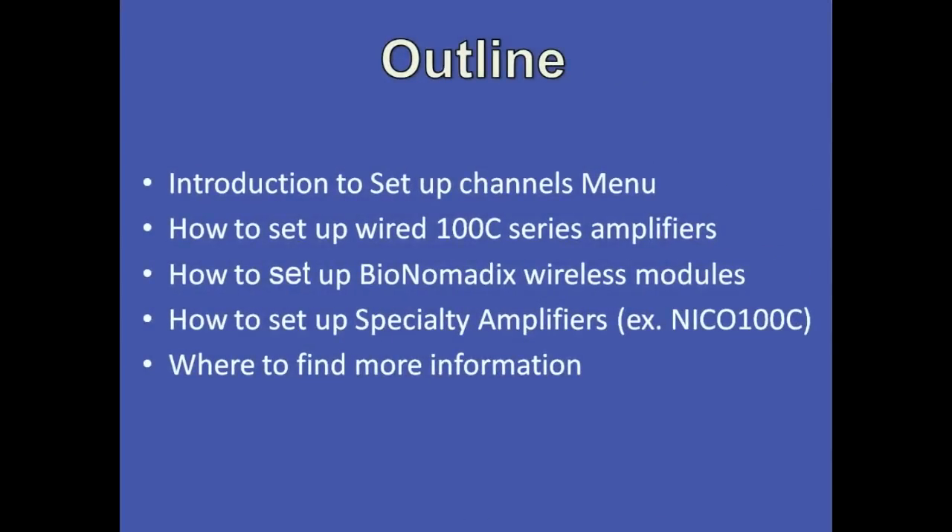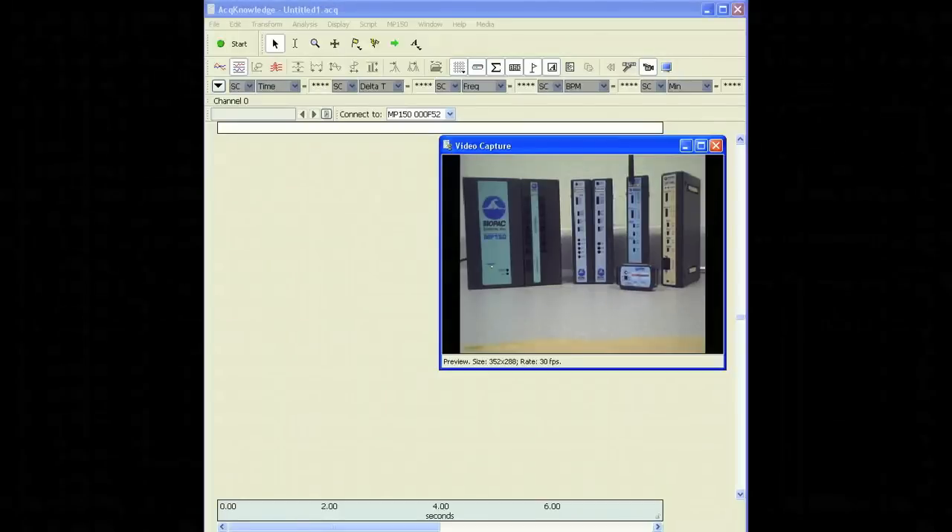Then, we'll look at how to set up standard 100C series wired amplifiers. Next, we'll look at Bionomatics wireless amplifiers. Then, I'll give you an example of setting up a specialty amplifier. Finally, I'll give you links on where you can find more information.